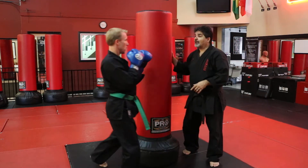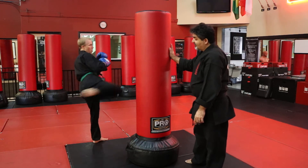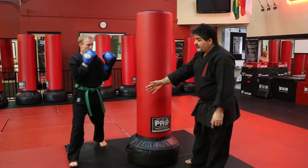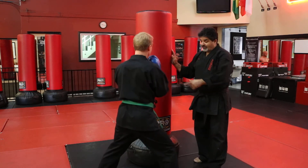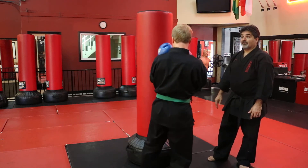You can do the same thing with a roundhouse kick — step left foot out, roundhouse kick, and circle around the back. If you want to do the left side, you step right foot out, left roundhouse.